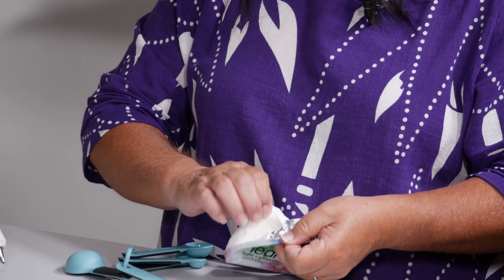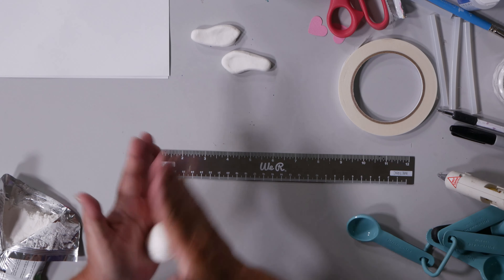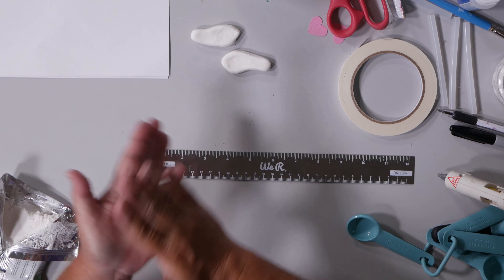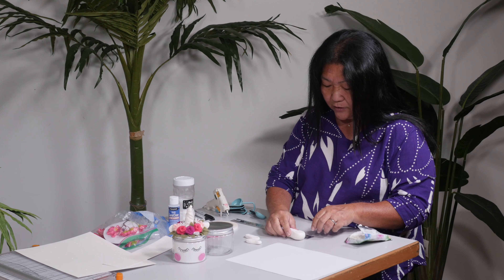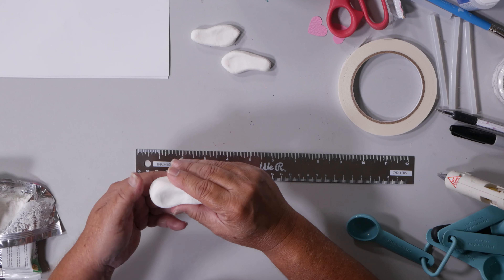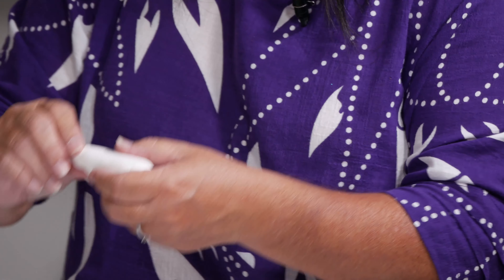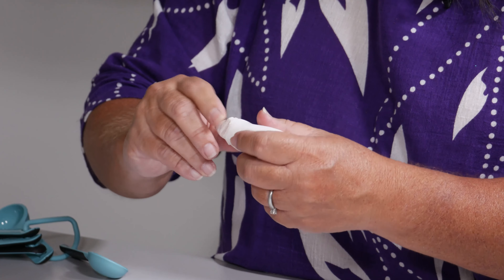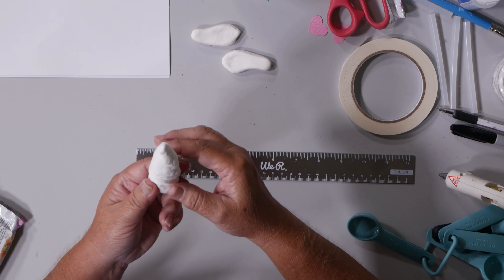We're going to use hardy clay. I have a big chunk of clay here and I'm rolling it and smoothing it out as best as I can into a ball, then I'm going to shape it. I want to get it to about three inches or so, and the bottom is about an inch. I held it like this and started to turn it very slowly.